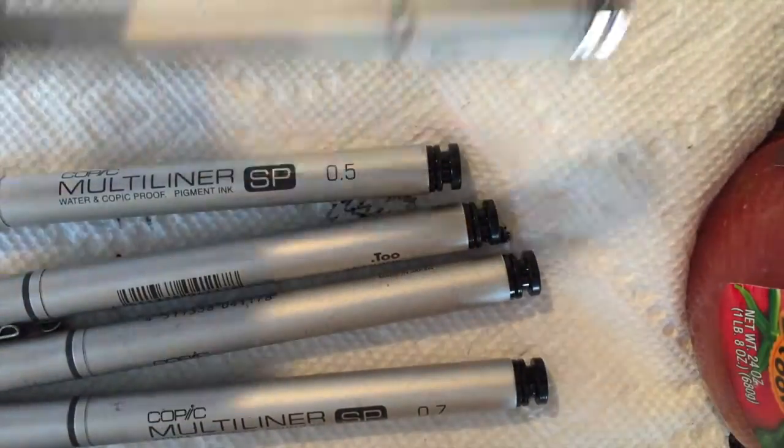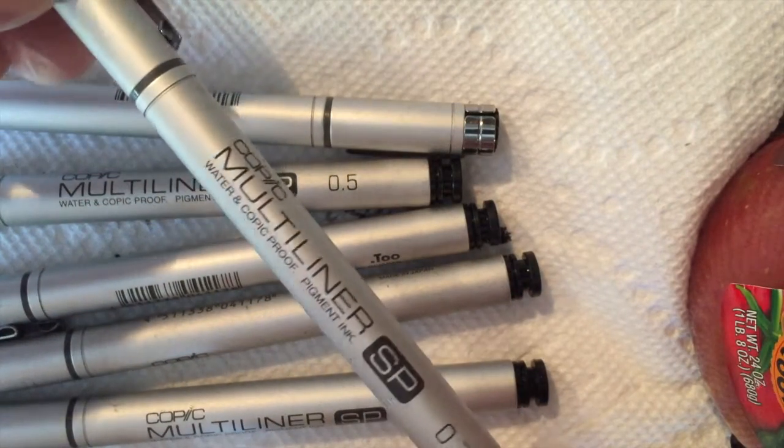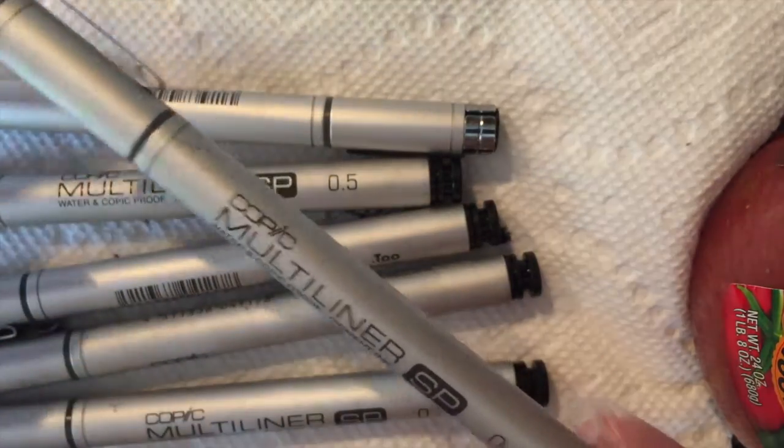I mostly use the 0.5 and the 0.7. And I replace the tips when I need to. It's a less expensive way to maintain your kind of expensive pens.